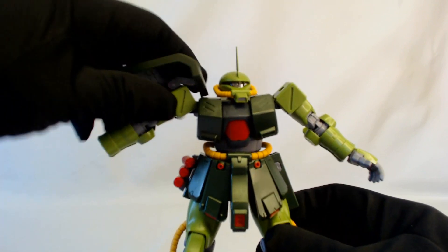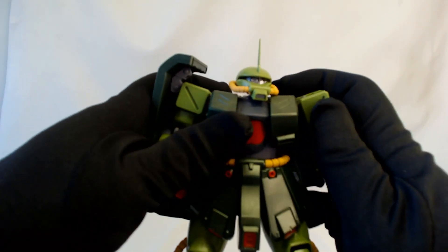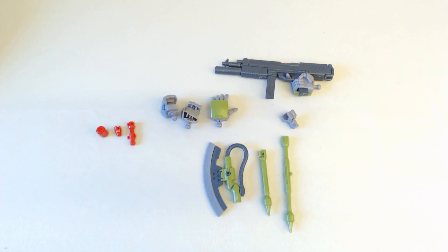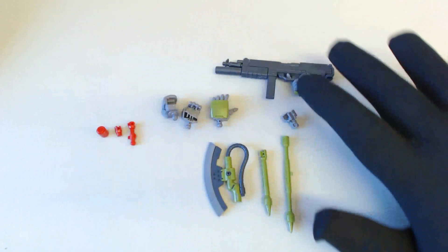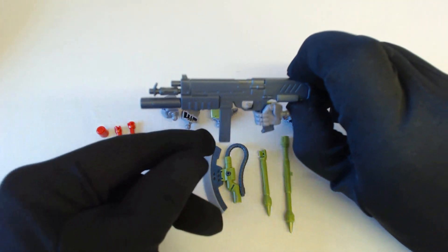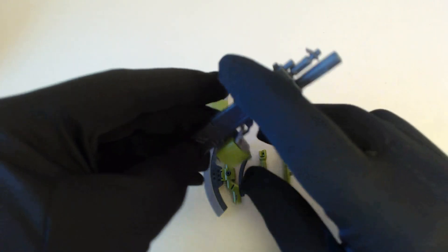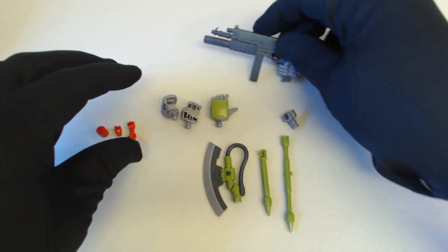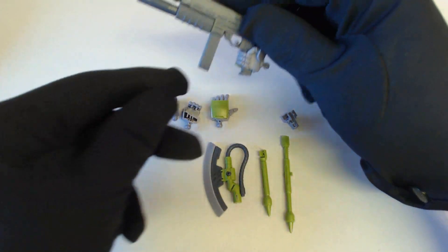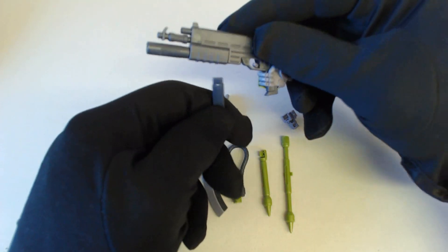The ankle has the usual range of motion you get on a ball joint. Alright, let's dive into the accessories. You have the holding hands and the open hands. The rifle is really cool — this is a different Zaku machine gun. I think it's a lower caliber; it says it's 90mm instead of 120mm. It has magazines and a grenade launcher.